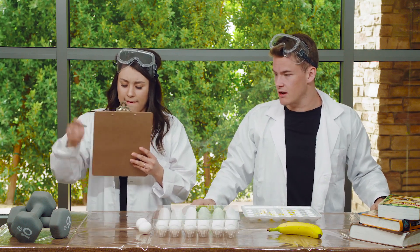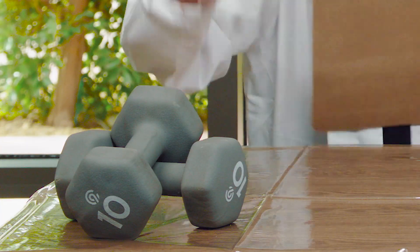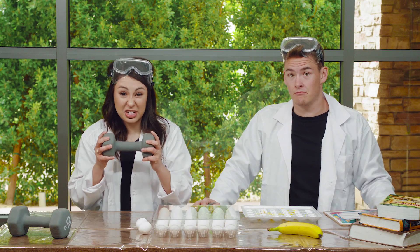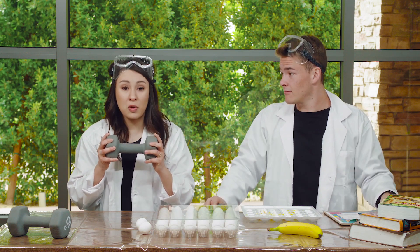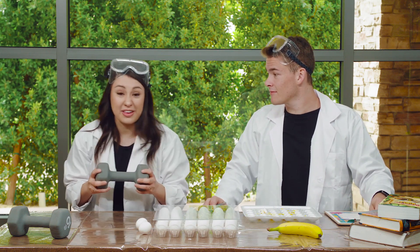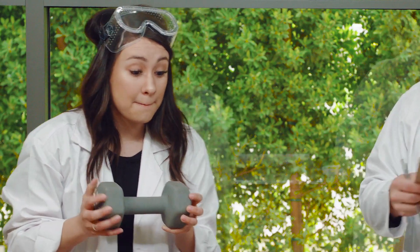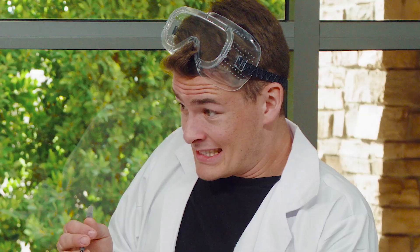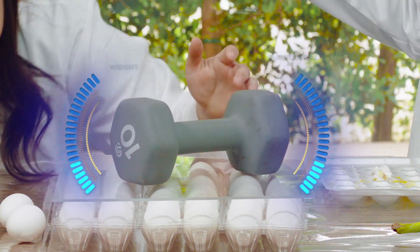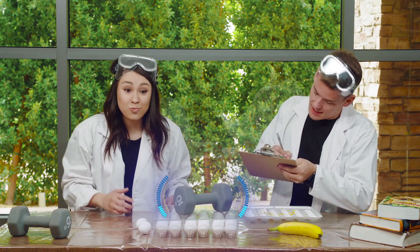What do we want to go with next, Carissa? Next, we should do — let's try these dumbbells. Oh my gosh. Do you think that this is going to break the eggs? If you think it will, I want you to raise your hand. But if you think it won't, I want you to stomp your feet. Let's check it out. Here we go. One, two, three. Oh, look — the eggs didn't break. Nothing. Wow, that's crazy. And this is heavy.